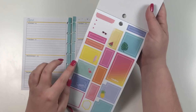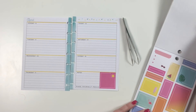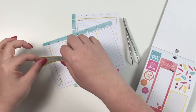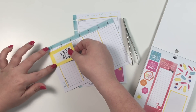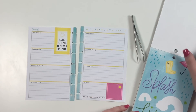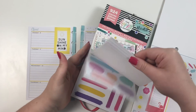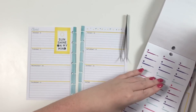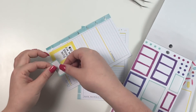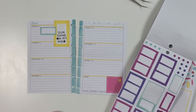I'm going to use these two stickers and flip to see what else there is first. This one says 'Sunshine on My Mind,' so I'm going to put this here because this is the day that we get on the boat. I think that would be cute. Then I'm going to pull out my Colorful Boxes sticker book and take this blue box to tie in the blue, and lay it here — this is where I'll put what time we're going to board the boat.